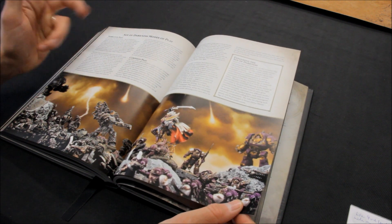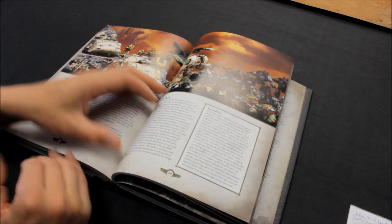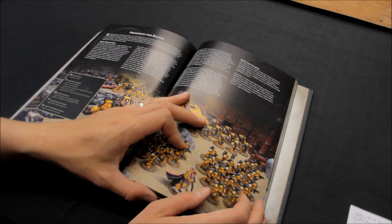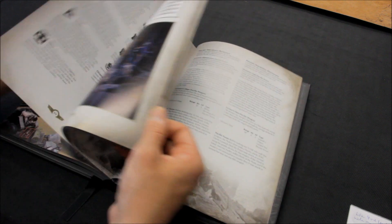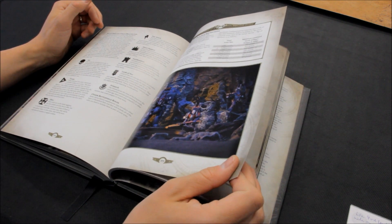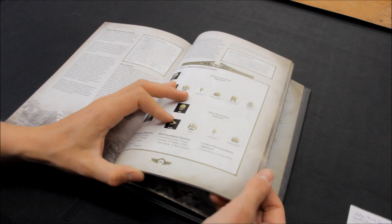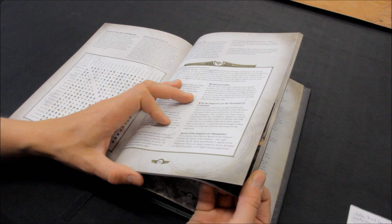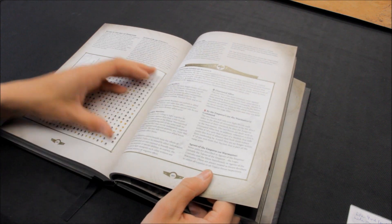The Age of Darkness modes of play: narrative play, campaign play, open play, matched play — similar to 40K. Preparing for battle — they're giving you the full aspect of the hobby, the army structure, how you can lay your army out. And there are also faction allegiance rules — who's friends with who — there's a whole chart for you.